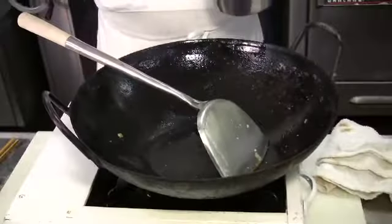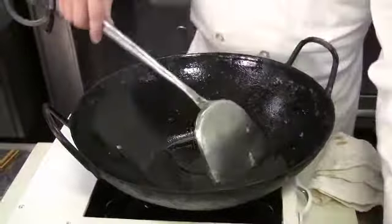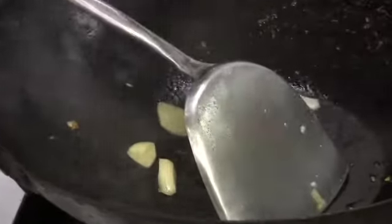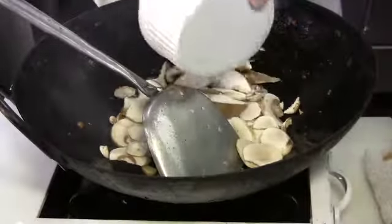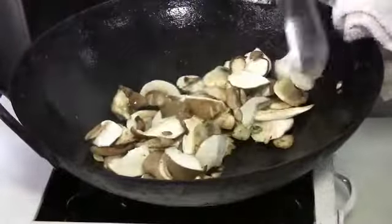Pour another tablespoon of oil and now we're ready to cook the aromatics. Put in about three or four slices of ginger and sliced garlic from about two small cloves. Let it cook a little bit, then put in the mushrooms — about one cup each of button mushroom and shiitake mushroom.